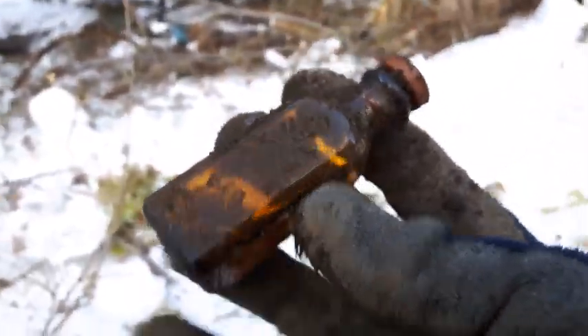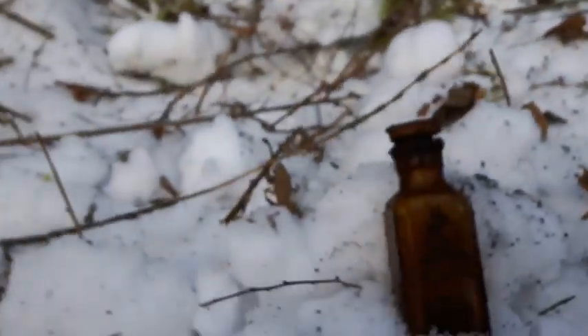It's got the original stopper — awesome find, right there.